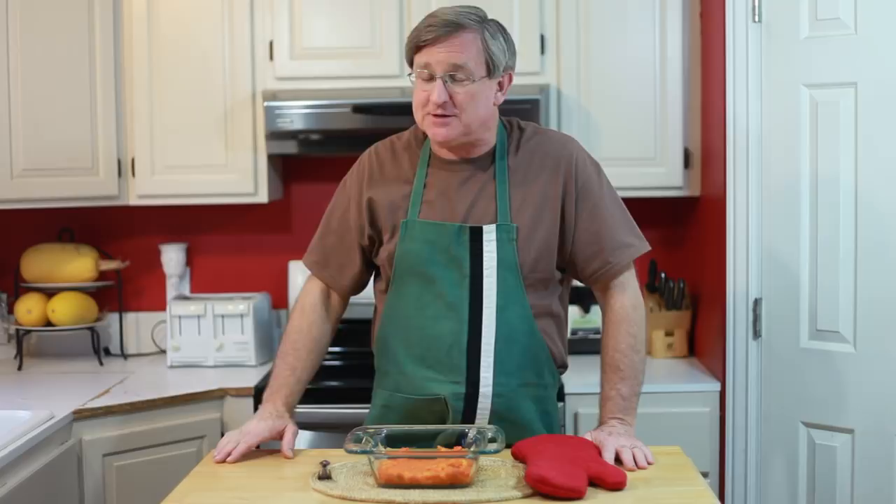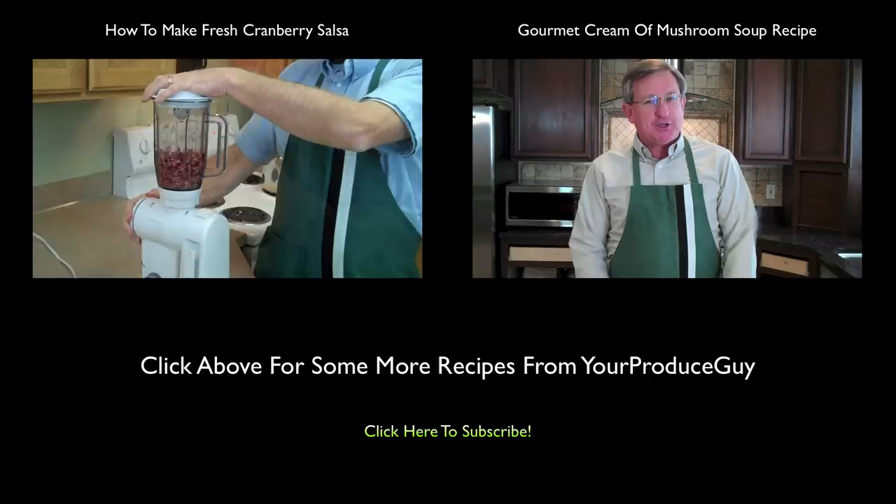Growing up and even as an adult, I thought the only way you could get cream of mushroom soup was by getting it out of a can or maybe buying it at a restaurant. I had no idea you could make it fresh at home, and it's so easy. So that's what we're going to do today — make some fresh cream of mushroom soup.